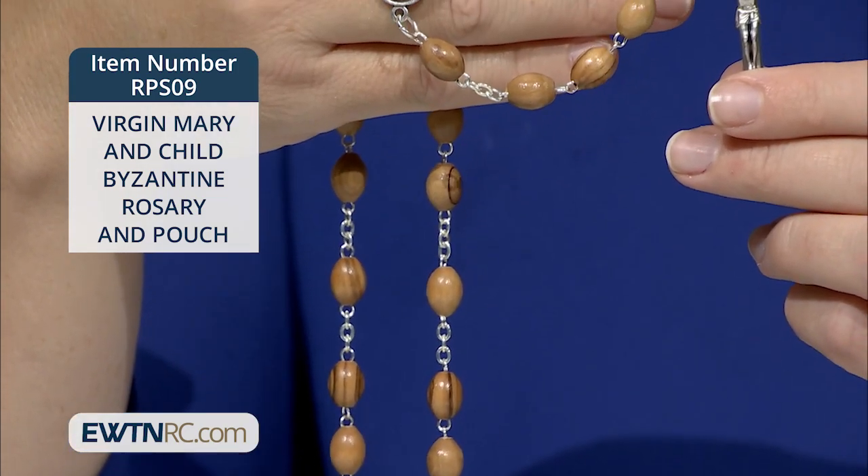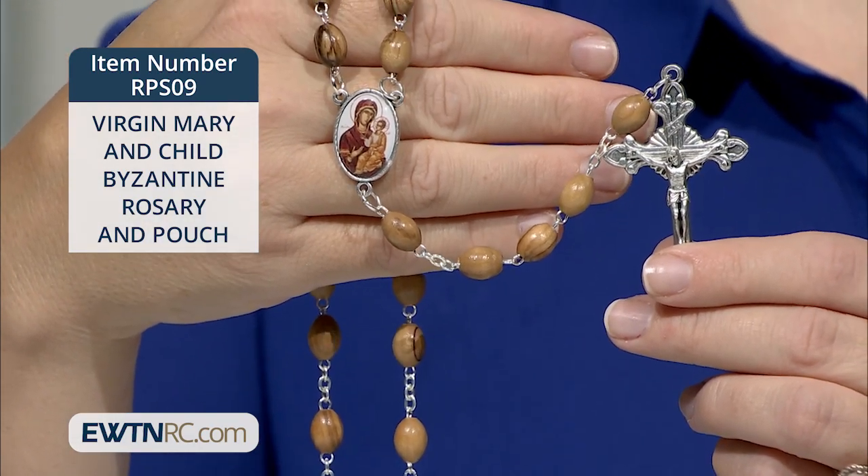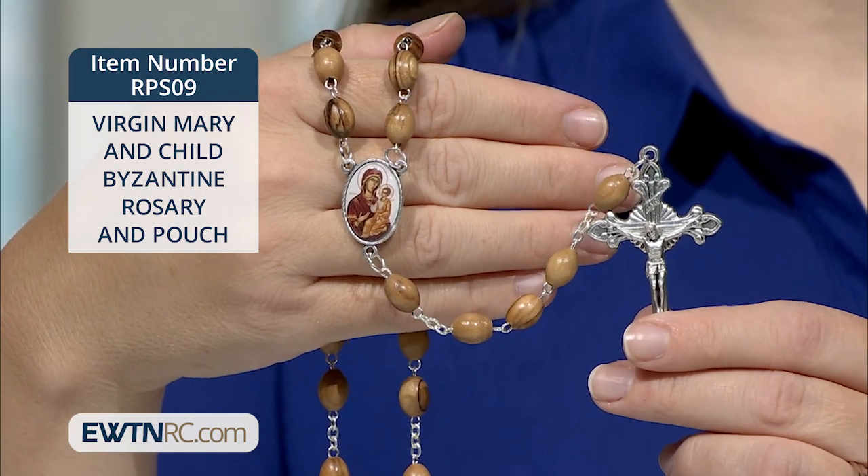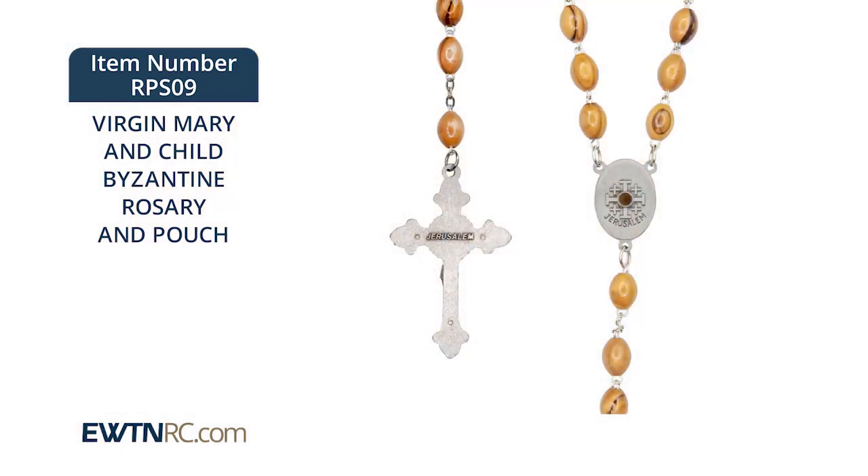It measures twenty-three and a half inches when laid flat. The silver-toned crucifix measures approximately two inches, and the centerpiece measures approximately one inch. The reverse of the centerpiece features a Jerusalem cross, and the reverse of the crucifix reads Jerusalem.